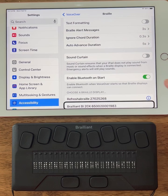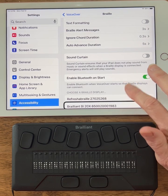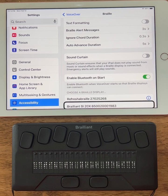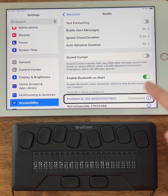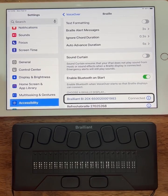I just paused VoiceOver from talking. It's now on the Brailliant BI 20X and I'm going to select that by double tapping. Now it says it's connected — I know it's connected on my Braille display and on my iPad.